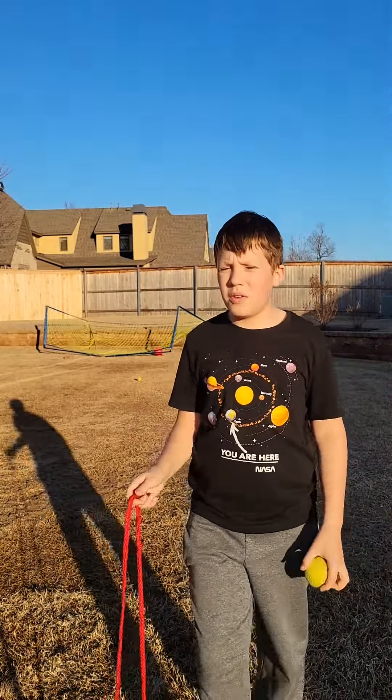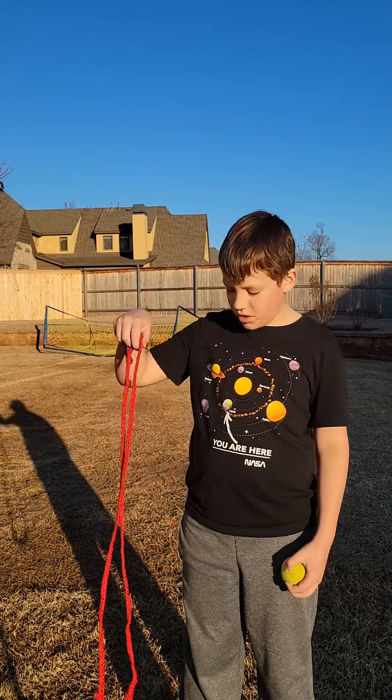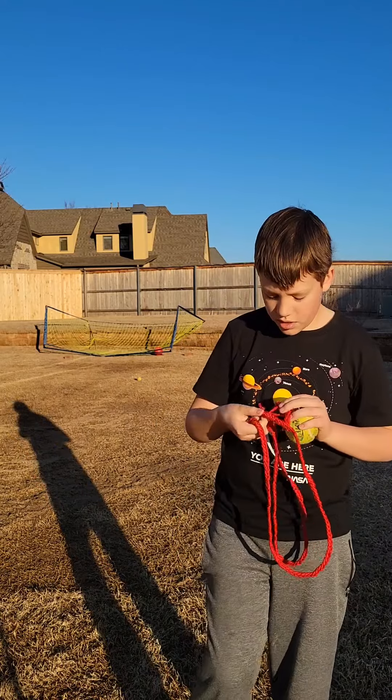Hello everyone and welcome back to Adventure Fun Times YouTube channel. Today I'm going to be using a shepherd sling. It was actually homemade. I haven't cut off the excess rope here yet.